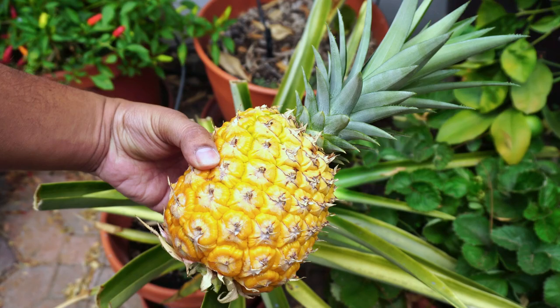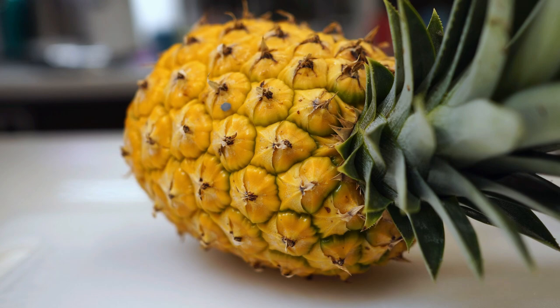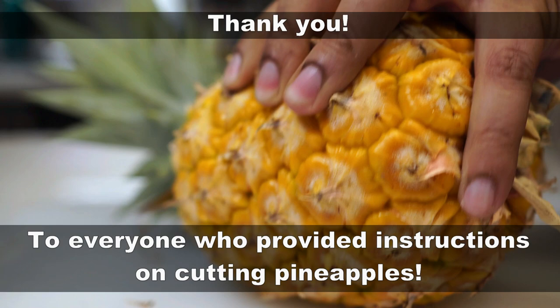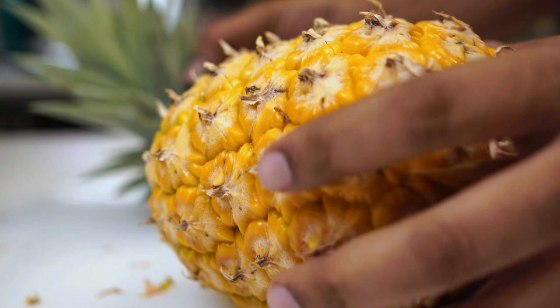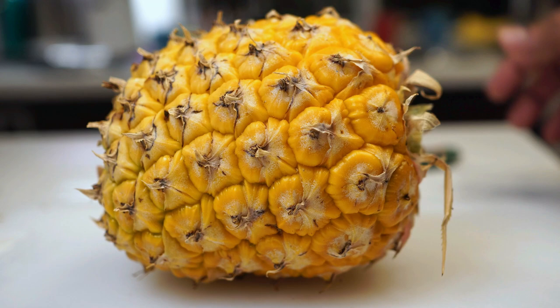I wanted to cut open this pineapple and show you how it looks. In our previous video, thanks to everyone who commented about how to cut a pineapple properly — that was really good advice. However, it does take a lot of skill to cut a pineapple very cleanly, so I'll try my best. This is the pineapple crown — you can either plant it as a separate plant or put it in your compost. The pineapple skin is very thick, and we're going to start by removing the skin.